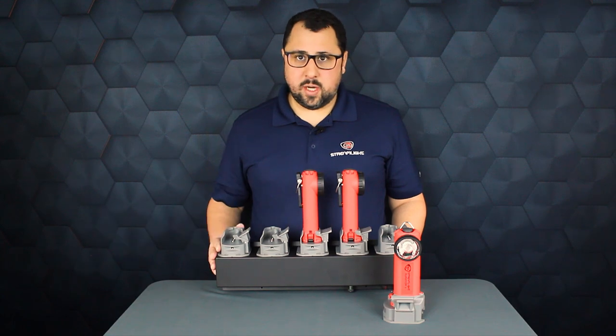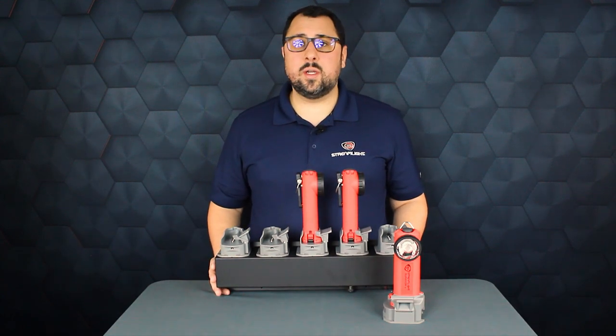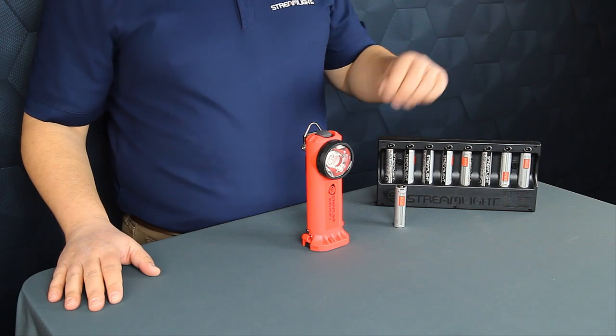We've also created bank chargers that can be rig mounted or station mounted via AC or DC current. The Survivor X USB allows for the option of using our SLB26 battery, which is USB rechargeable at the battery itself or can be bank charged in an eight bank charger.